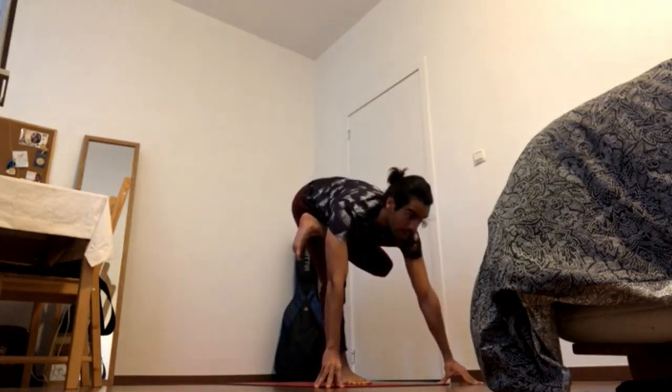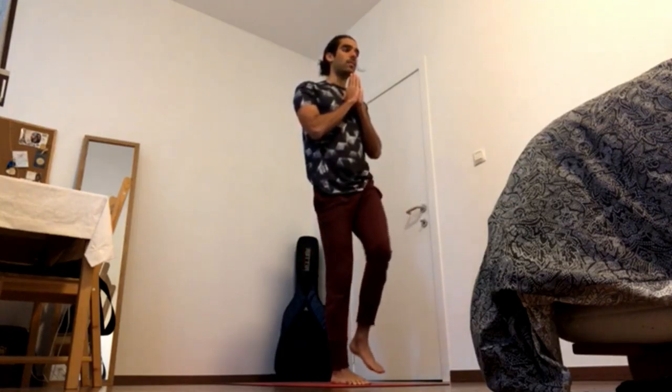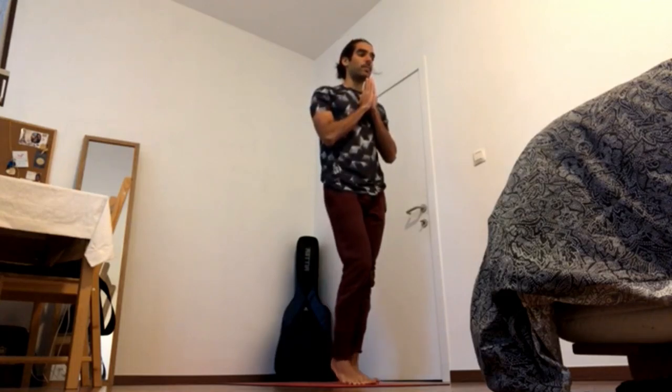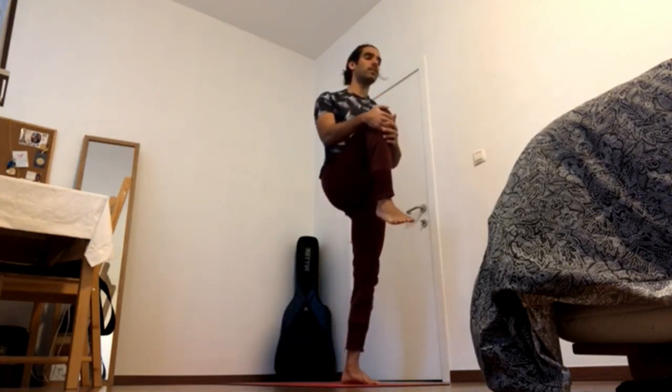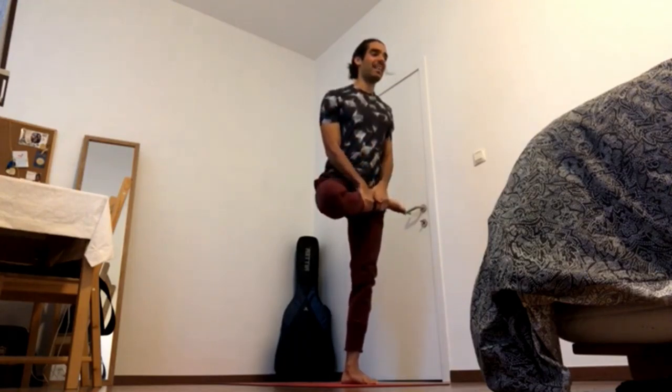Forward, press foot down to come up, inhale halfway, exhale press heel down and come up and release. Let's go to the other side. Press right foot down, inhale left knee up all the way to the chest and then bring the left heel to the hip crease, first all the way up and then lock it there. Then left knee down, navel in and up to stretch your left psoas and then bring left hand to the chest.